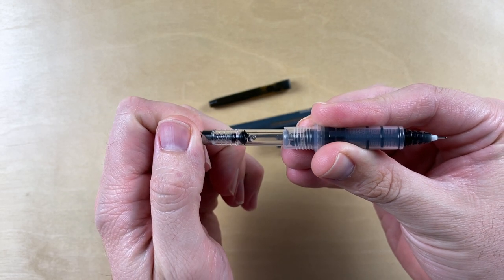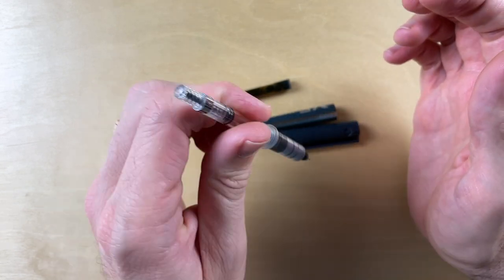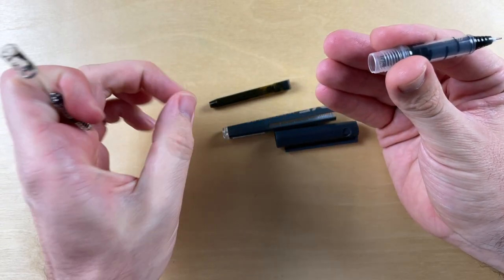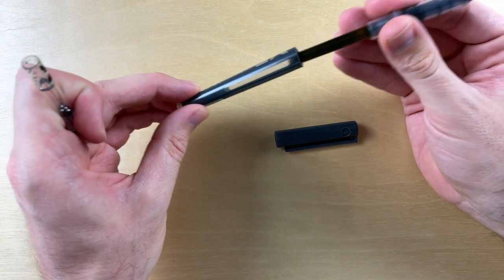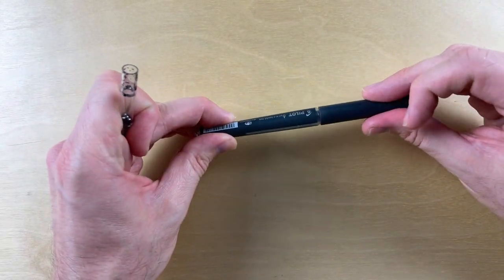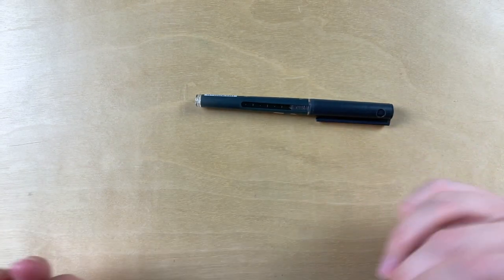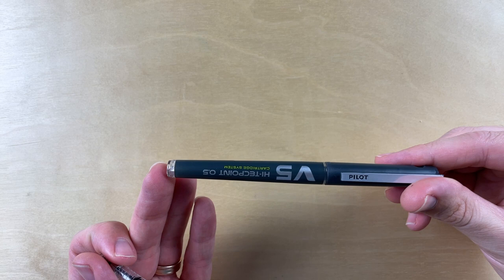I don't imagine you'd be able to fill this pen by submerging it in ink like a normal fountain pen. What I will do when I eventually refill this pen with something else is fill it from the converter by putting the converter directly into the ink and then attaching it like before. No harm, no foul.